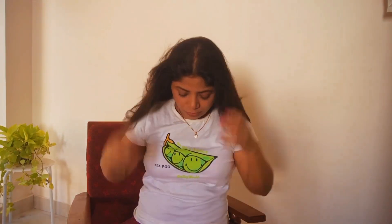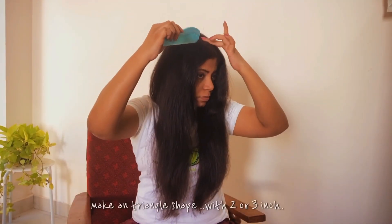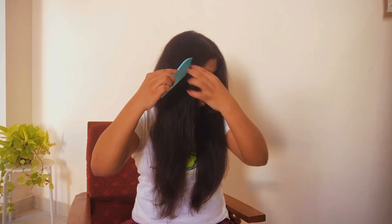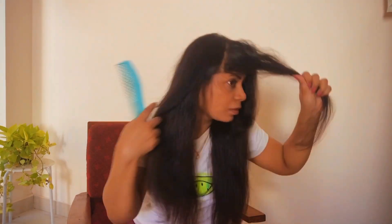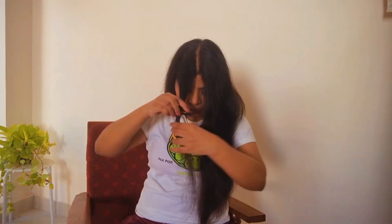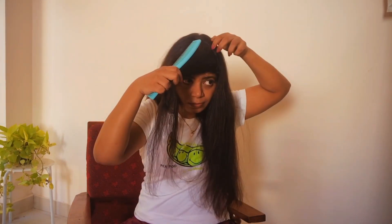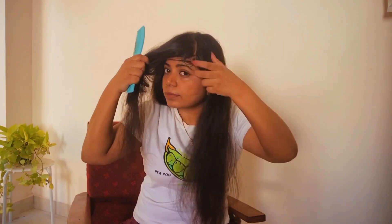Now pass the hair to the back and secure it with a ponytail. I'll be doing curtain bangs, so for this take about two to three inches from the front. If you want noticeable bangs go for three inches, otherwise two should be good. I'm going with three inches since I need a noticeable change. Now create a triangle shape — I'm using the eyebrow arch as a reference to make the triangle shape.